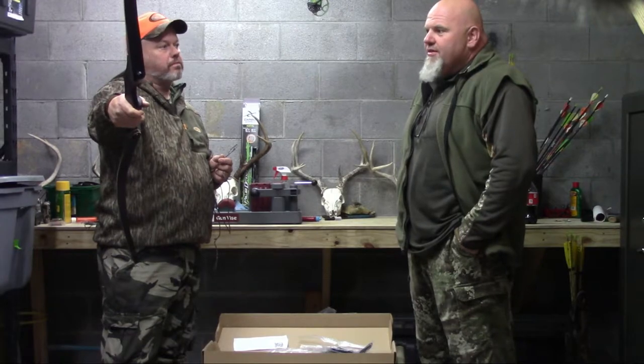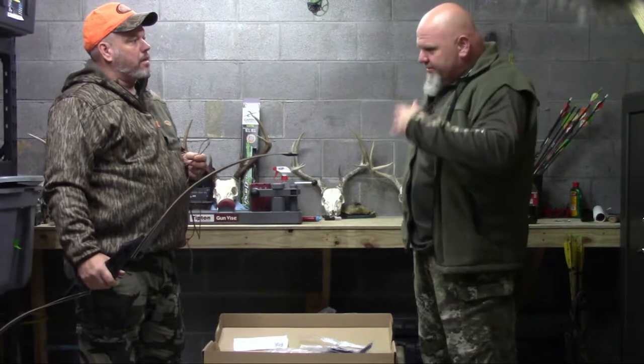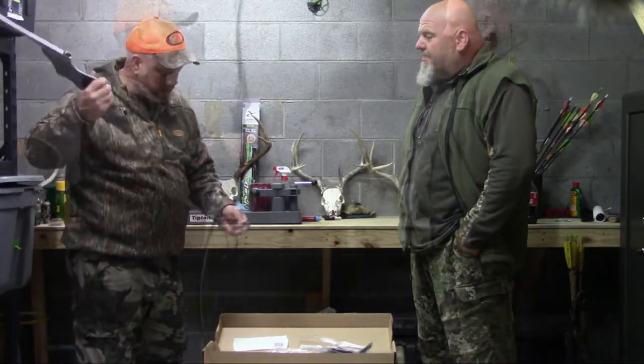Get something lighter, work on your technique and your anchor points. Once you build up, if you want to go up in poundage, go up. 45 pounds is more than appropriate to kill a whitetail.